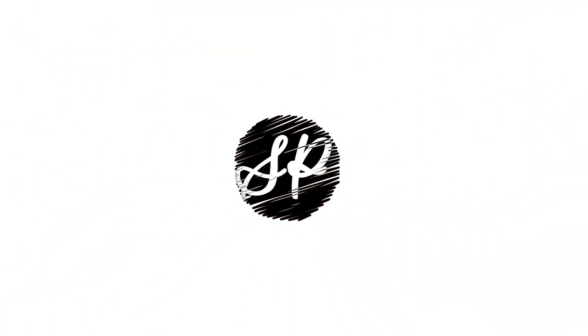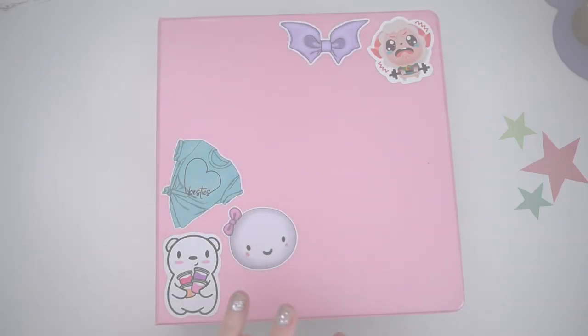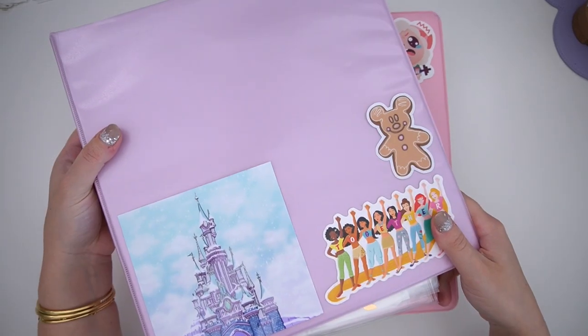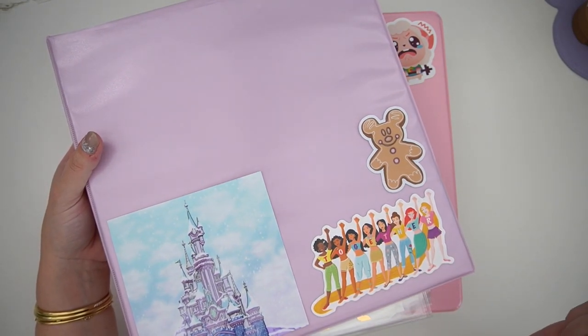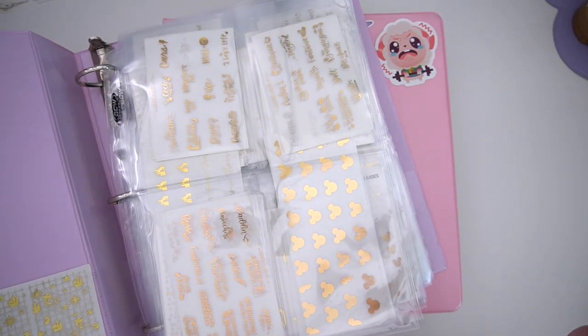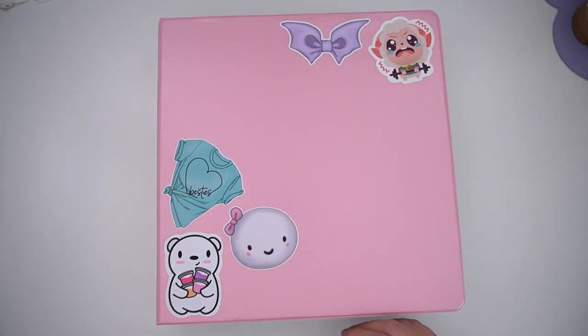Hey everyone, today I am coming at you with my new and improved base binder. You'll see kind of what that means in a minute, but I recently redid not only my base binder but also my magical binder. I'm not sure if I have videos on either of these — if I do, I will try to link them down below. This one's a little bit more niche because it's all Disney stuff, so let me know in the comments. I'm really excited with how I reorganized it — it was definitely long overdue for both binders.